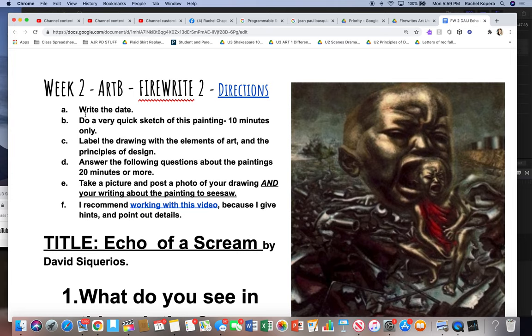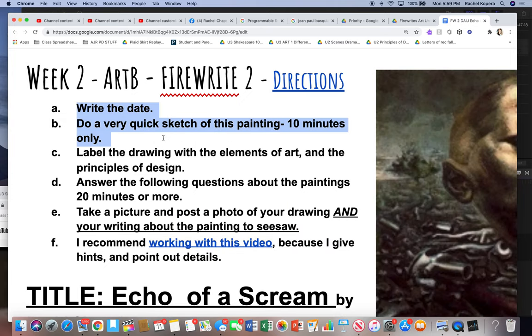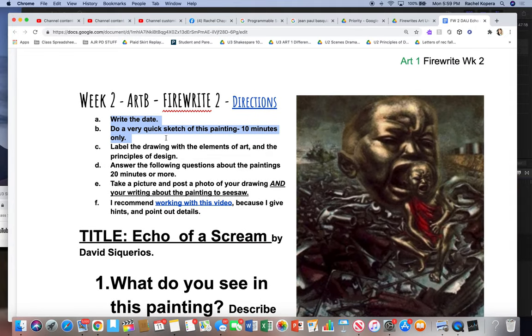Make sure you write the date. And then here's the strange part — you're going to do a quick sketch of this painting, and label the drawing with the elements of art.